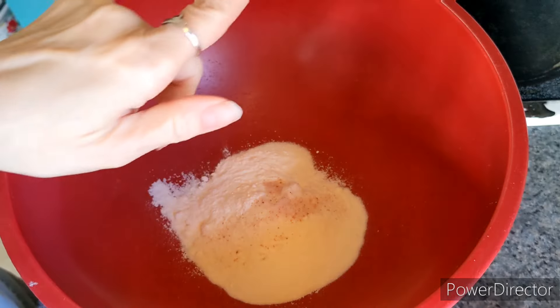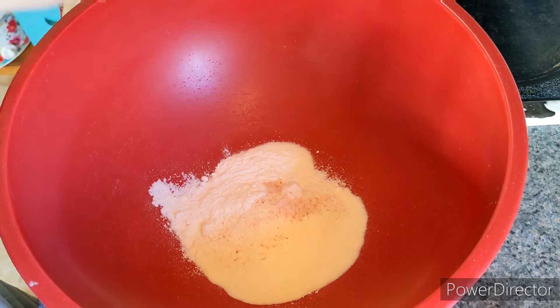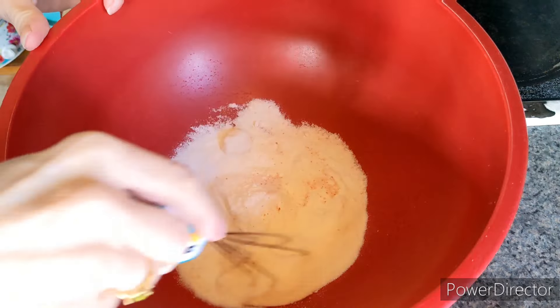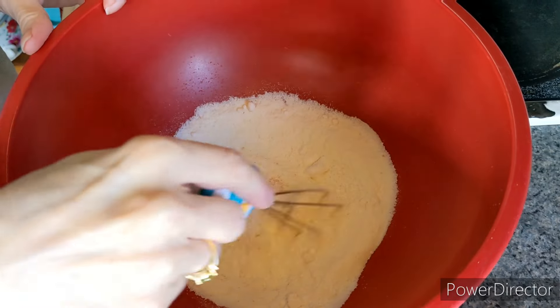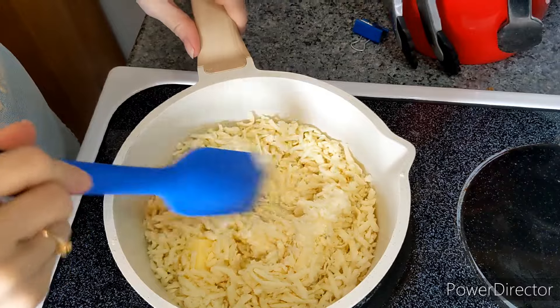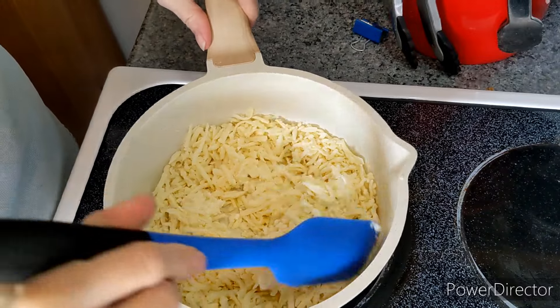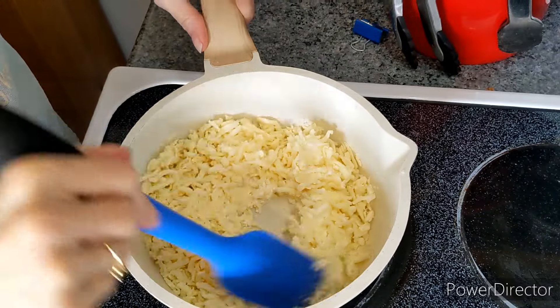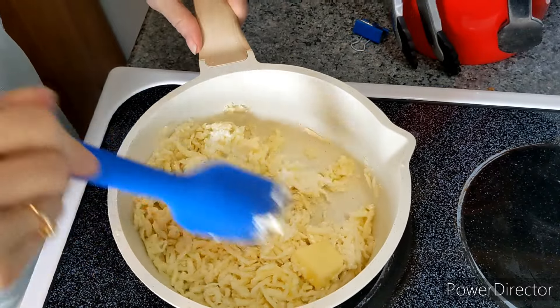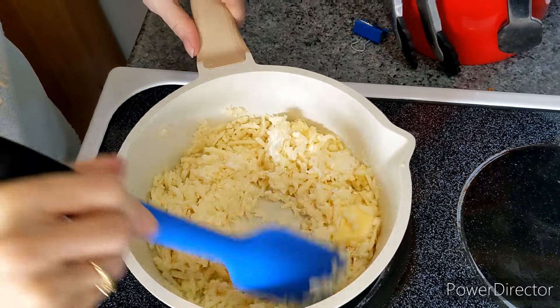You've got the cheese going on the stove — keep checking that every once in a while, I'm giving it a stir. You could do this in the microwave but I'm always worried I'm going to overcook it, so I like to do it stovetop because I feel like I have more control. This does take a few minutes, so have some patience.